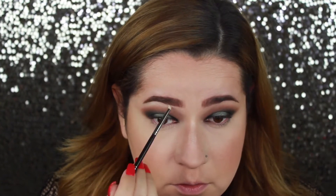I'm going to pick up the shade Buns and blend that up on the upper part of my eye and blend it towards my eyebrow. Then I'm going to take the shade In Light and add that as a highlighter up on my brow bone.